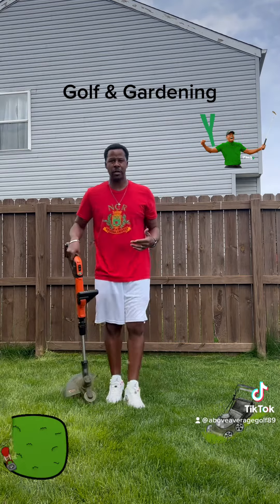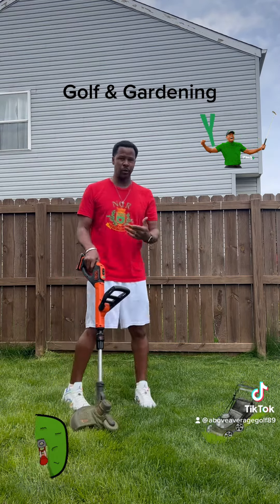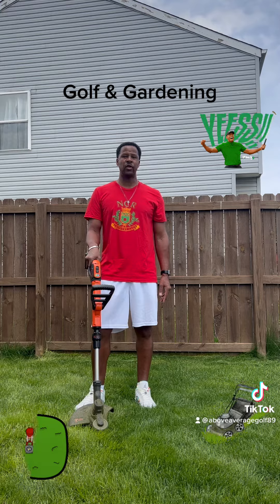All right, so you worked on your golf swing, you got some gardening done, and now you're ready to go out there and break 90. I'll see you guys next time on Above Average Golf 89.